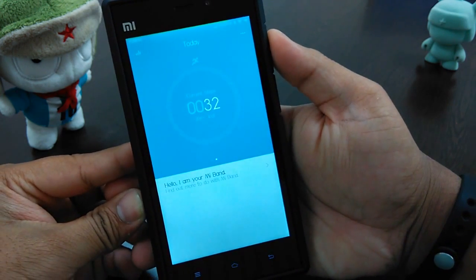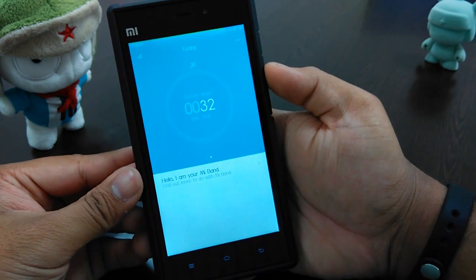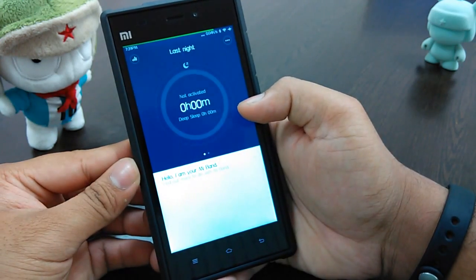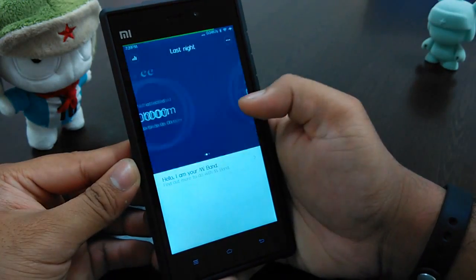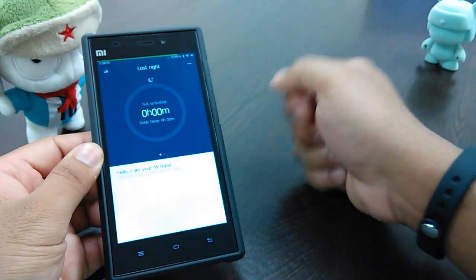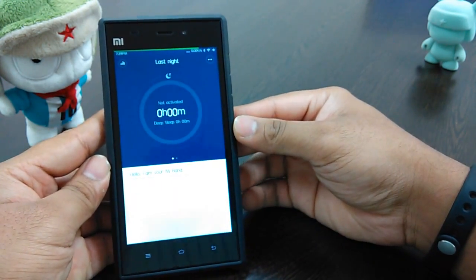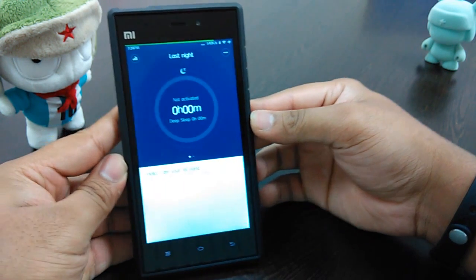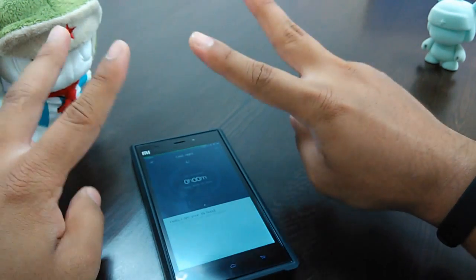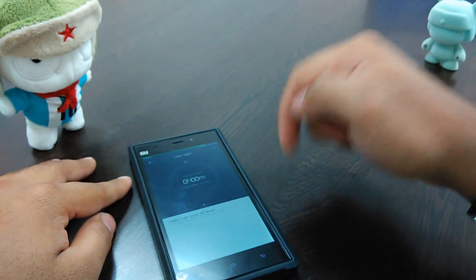I'm sure Ash would have already posted his review by the time I post mine, but I still want to share my own experience. If you have any questions about the Mi Band, post them in the comments or ask Ash. Subscribe if you like this video — bye!